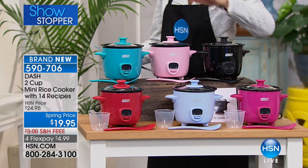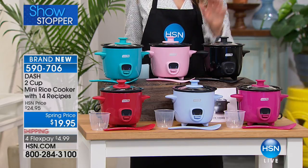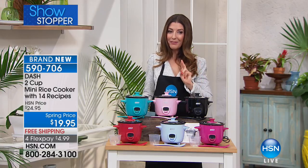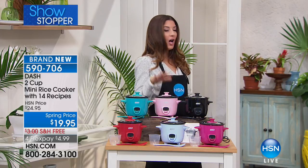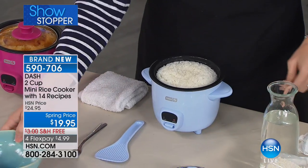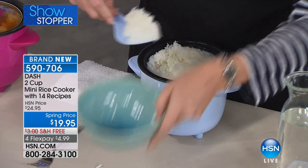Whether you are making your rice, your chilies, your soups, your mac and cheese, your oatmeal in the morning, we've got a perfect solution for you. Today it's on FlexPay. We have free shipping and we have the famous Kelly Diedring here to tell you all about a rice cooker, because that's probably one of the most intimidating things to make is rice.